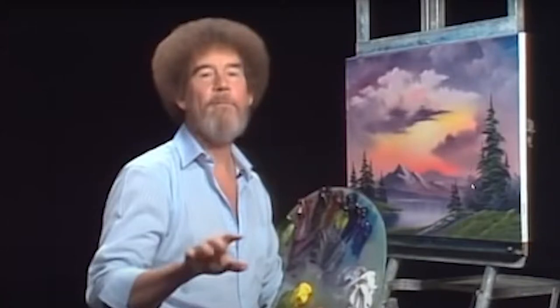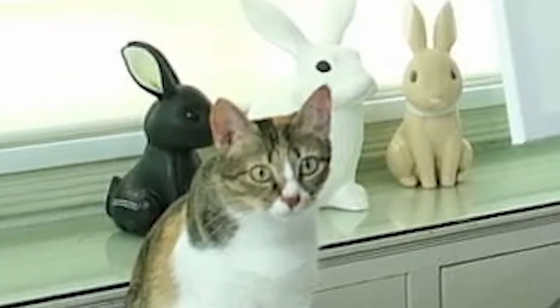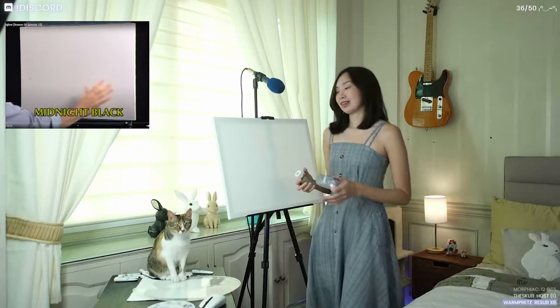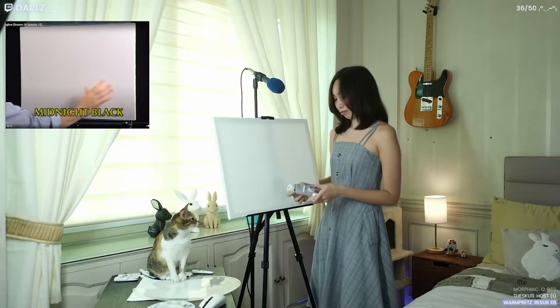We're gonna try to recreate that thing. I did some prior research on what to do, and basically he prepared the canvas with liquid white. I don't have liquid white, so I'm gonna make my own liquid white with my crusty linseed oil that I haven't touched in like months, and titanium white.